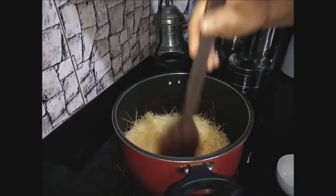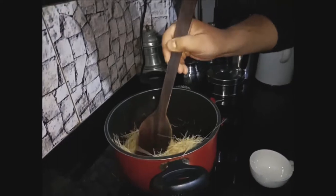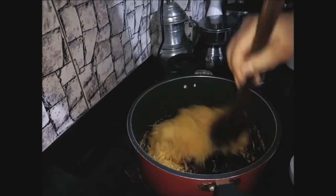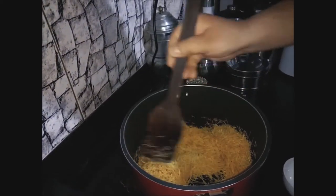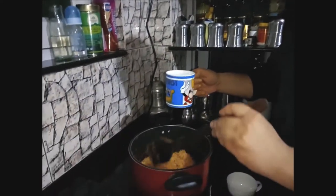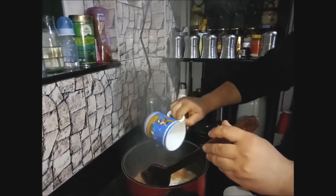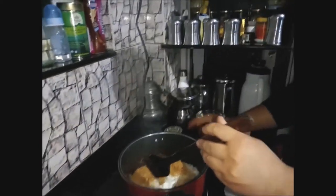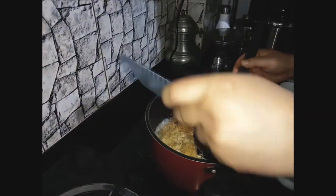If it gets a little bit less, then you can add it. Now I am going to add a little bit more. Now I am going to add a little bit of milk — but I recommend that you don't put too much in it. Now I am going to add some milk.